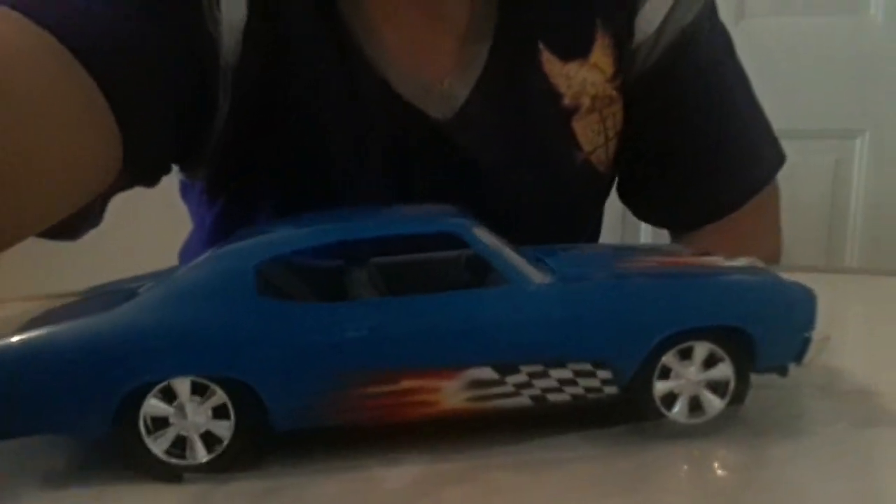If you look at this car, there were two ways you could build it — you could put it as stock or you could actually lower it. What I decided to do was lower it, so as you guys can see it's a little bit lowered. This was one of my favorite builds because you could actually decide whether you wanted to lower it or not.